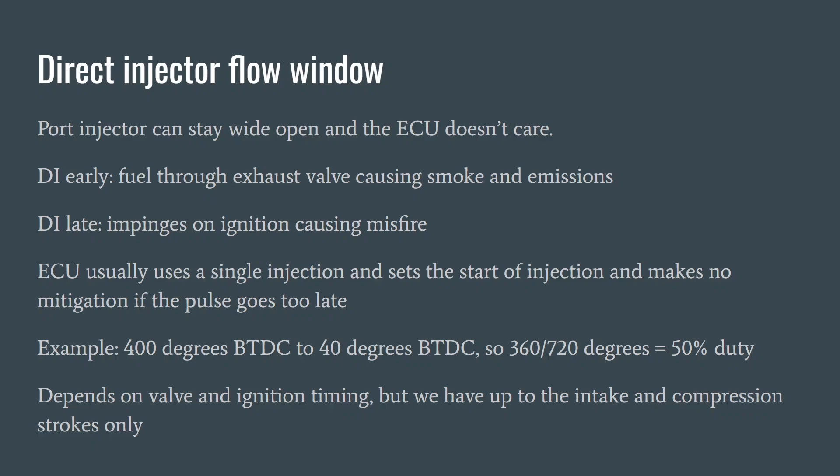Depending on your valve timing overlap, it's important to bear in mind this is a dynamic system with flow in and out. You may be able to use from 400 degrees before top dead center to 40 degrees before top dead center to inject without causing excess smoke or emissions. That's 360 degrees, which is only half of the 720 degrees available — so even though direct injectors are relatively large compared to port injectors, if you can only use them for half the time you have real limitations. Potentially we only have the intake and compression strokes in which to inject, depending on valve and ignition timing.